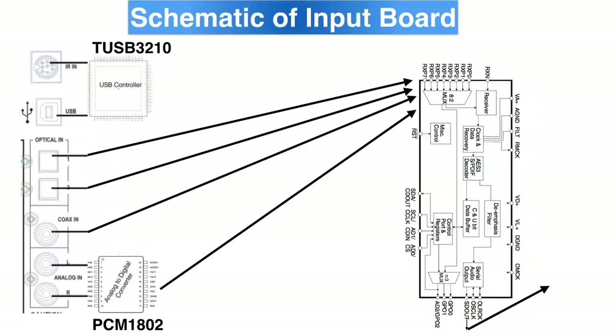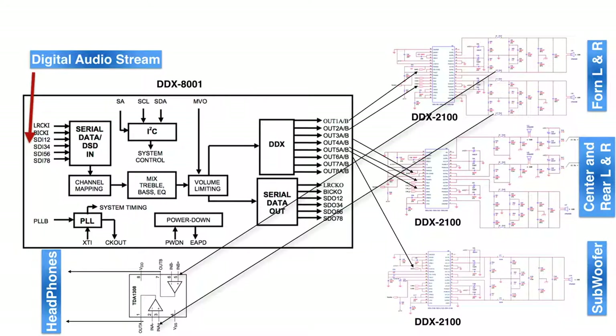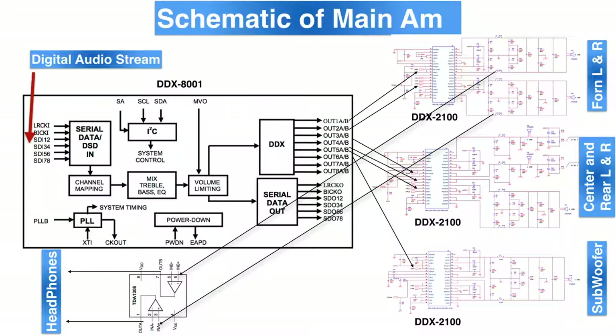Since everything inside is digital, whenever an analog stereo input is received it needs to be converted into a digital signal to be decoded and amplified. The rest of the inputs are digital, so they're just sent to the Cirrus Digital Audio Receiver CS8416 and then to the decoding board. Once decoded, it's sent to the main amplifier and received by the DDX8001 to process volume and tone control. From there it goes to the three DDX2100 class H amplifiers, and from the output of the right and front speaker amplifier, an analog signal goes to the TDA1308 headphone amplifier — the only analog amp in this equipment.